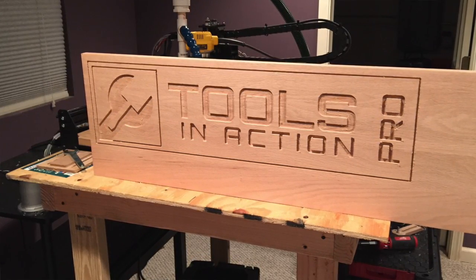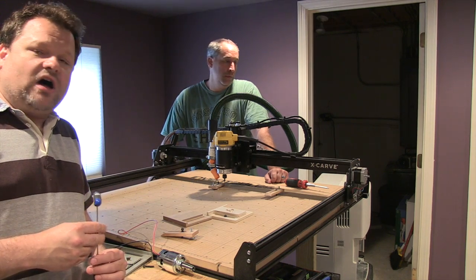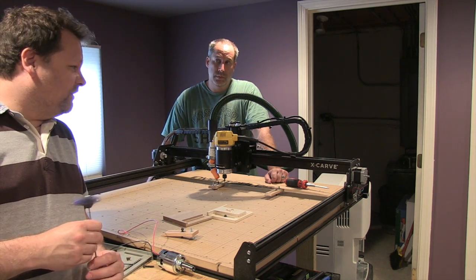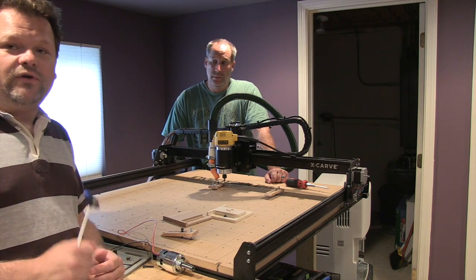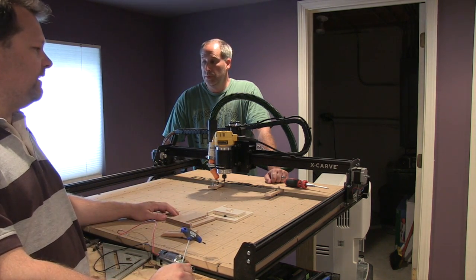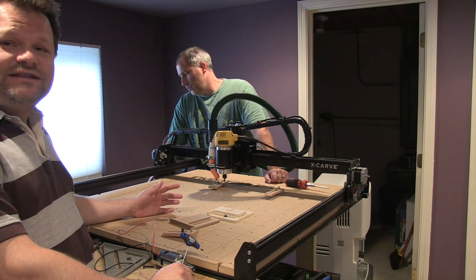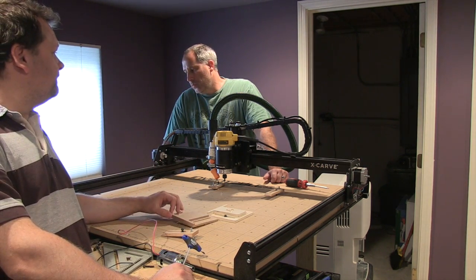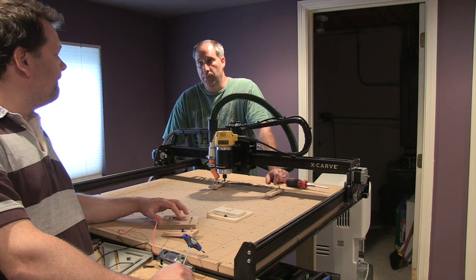I can't say enough about the X-Carve — I think everything about it is just awesome. It's great that we can now get these things for under $1,000. This one was about $1,200 with all the options we put on it. But it's just a cool thing to have, and it's more than just a machine — it's a hobby. The stuff you can design and build seems pretty much unlimited.